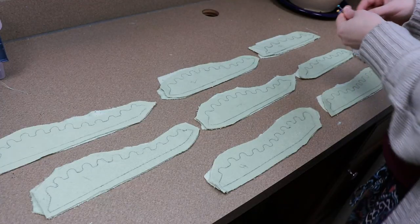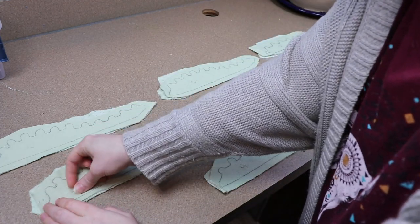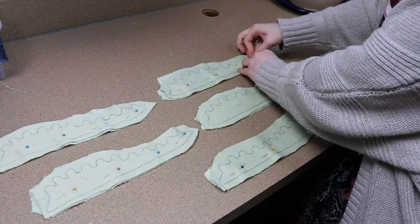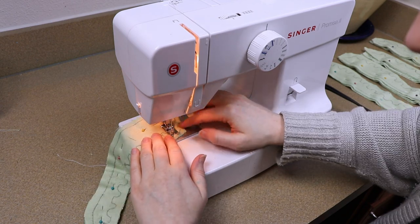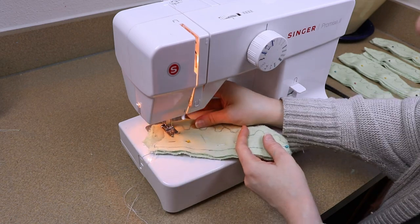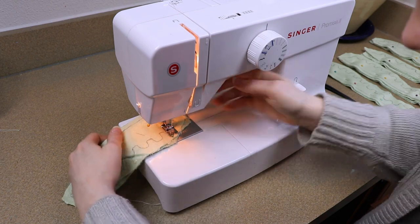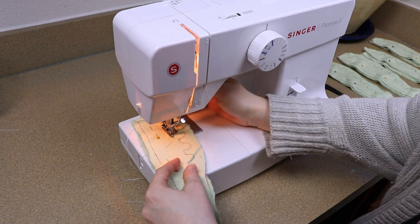Once our fabric is done drying, we're going to take the two sections for each crest, pin them together, and sew along the lines. I've got a lot of little ripples and I tried to keep it as simple as possible, but I still wanted it to have a cool texture, so these took quite a while to sew. Plus we have eight of those as well, just like the claws — but these took a lot longer than the claws.